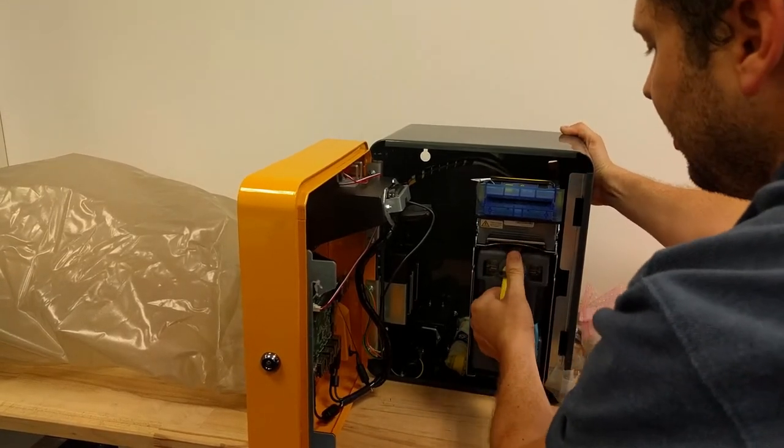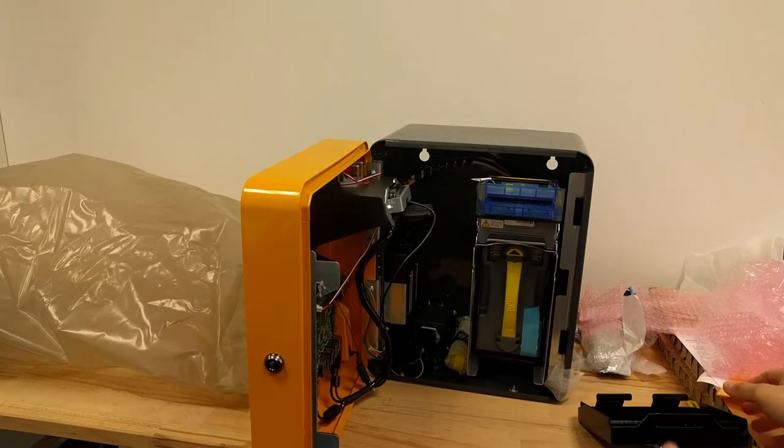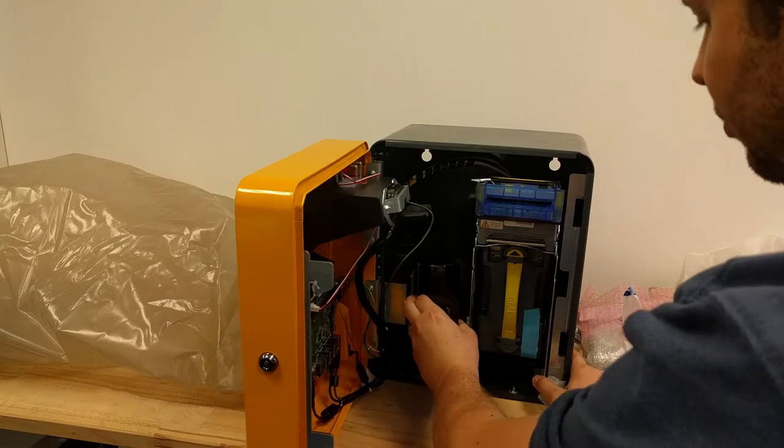Make sure that you put the cash box in there properly — don't be afraid to use the force.